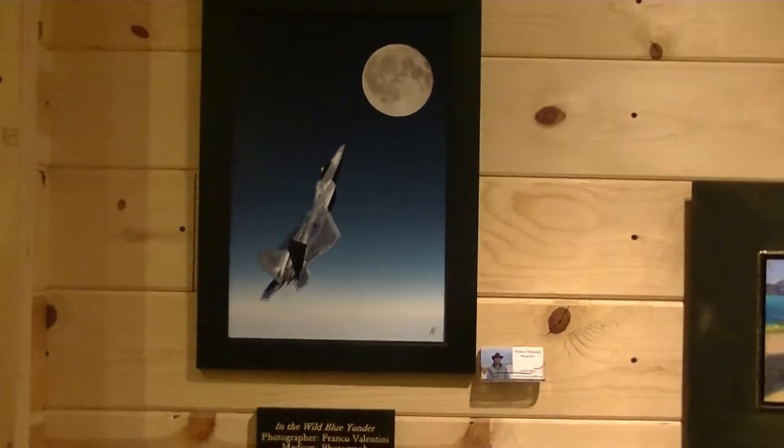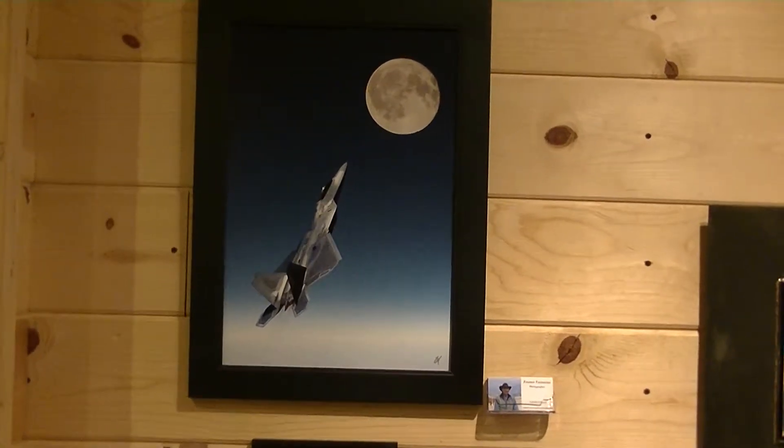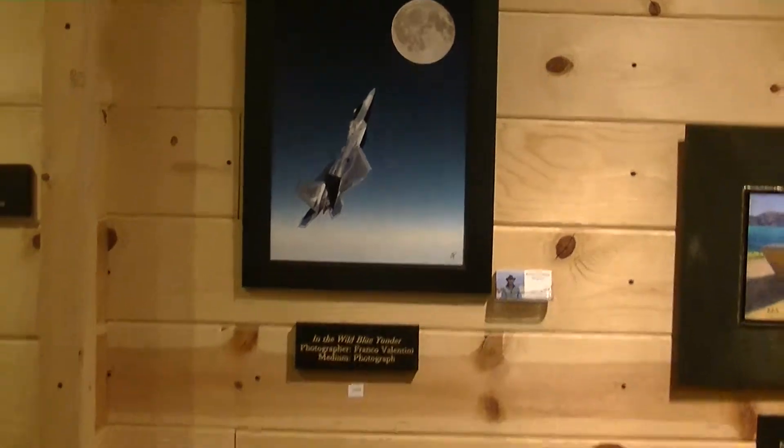Another photograph, this one by Franco Valentini, entitled Into the Wild Blue Yonder. This is a digital photo composite. The picture of the sky was taken at 30,000 feet.